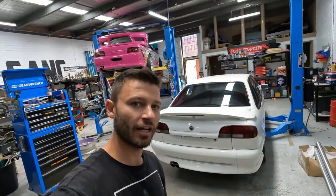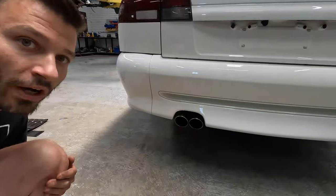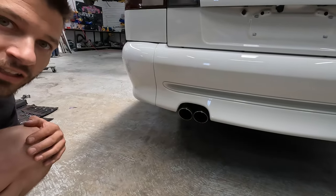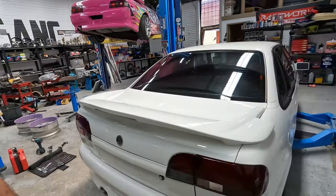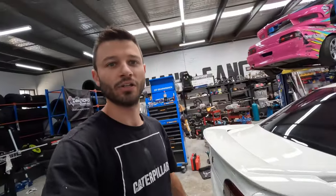Alrighty guys, we have our VR Clubby giveaway on the hoist. We're going to do a few cheeky mods to it — making it a little bit louder and changing the exhaust tips. We'll lower it a bit more and give it a bit more stance. It sits good but not good enough. We'll see how she sounds now and then we'll do an after video, so we'll get Corey to fire it up and try to do a before and after.